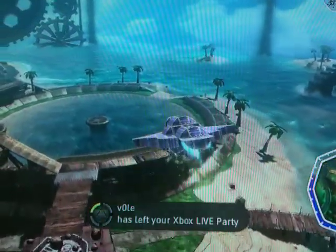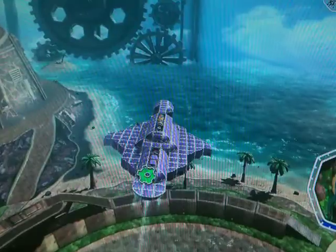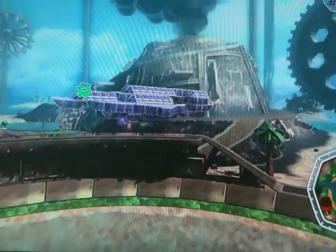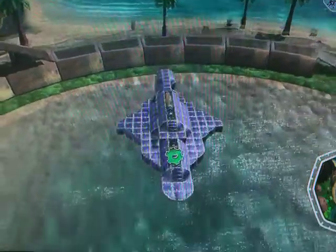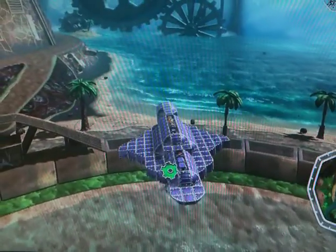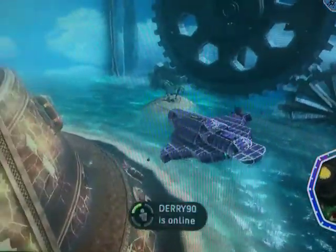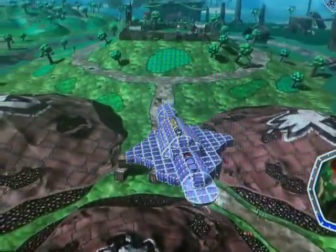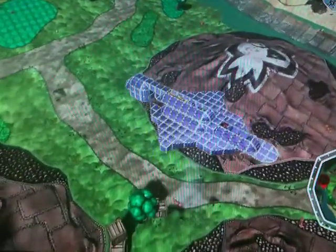Just bear with me here. I have the plasma torpedoes, or whatever they're called in Halo — I'm not too correct with the terminology right now. So I'm going to hover right here and you can see the torpedoes.